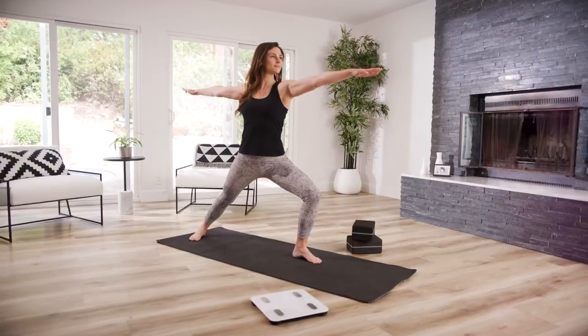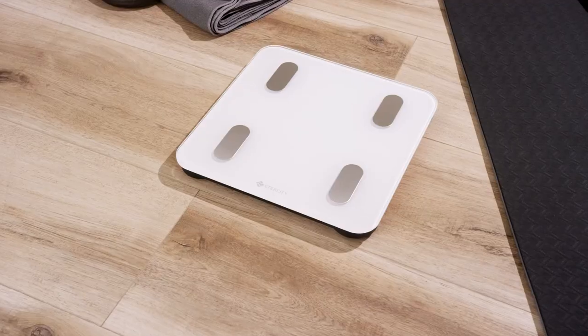Now that your scale is primed and ready, you can stay healthy by tracking your progress with eTechCity's Smart Fitness Scale. Take care.